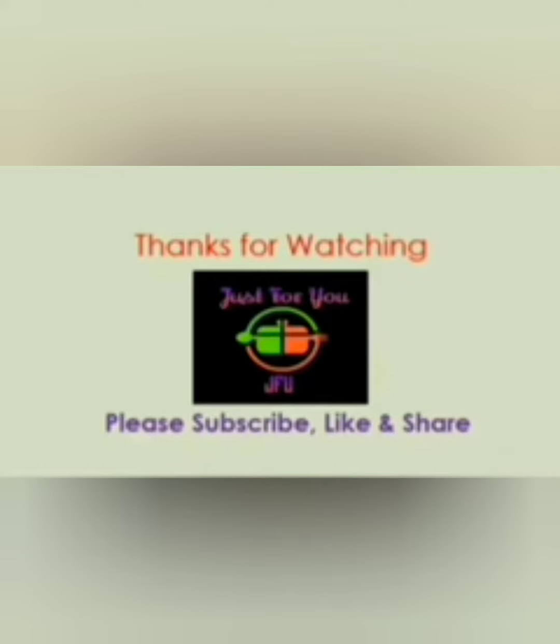Also click the bell icon so that you get notifications for our next videos. Thank you, bye bye.